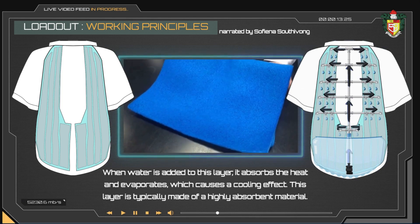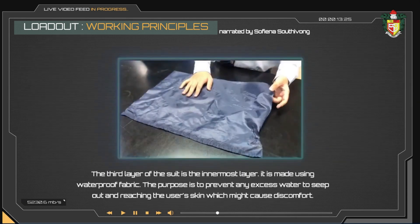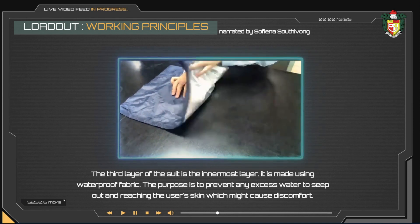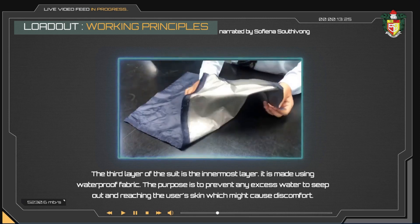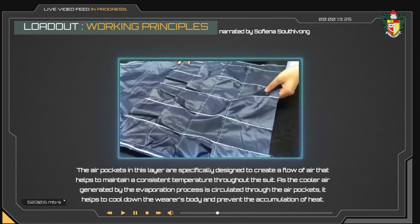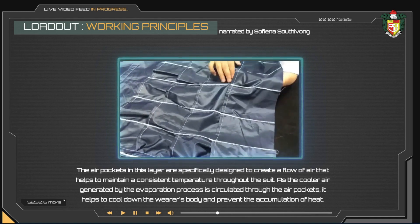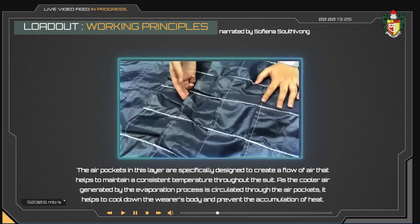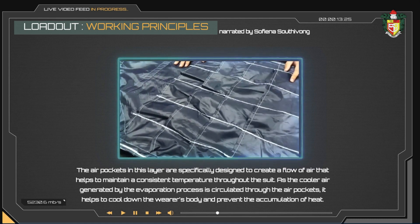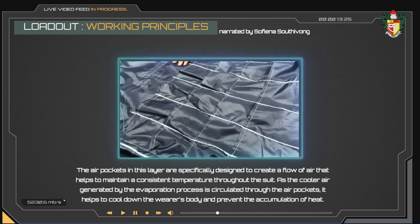This layer is typically made of a highly absorbent material. The third layer of the suit is the innermost layer, made using waterproof fabric. Its purpose is to prevent any excess water from seeping through and reaching the user's skin, which might cause discomfort. The air pockets in this layer are specifically designed to create a flow of air that helps maintain a consistent temperature throughout the suit. As the cooler air generated by the evaporation process is circulated through the air pockets, it helps cool down the wearer's body and prevent the accumulation of heat.